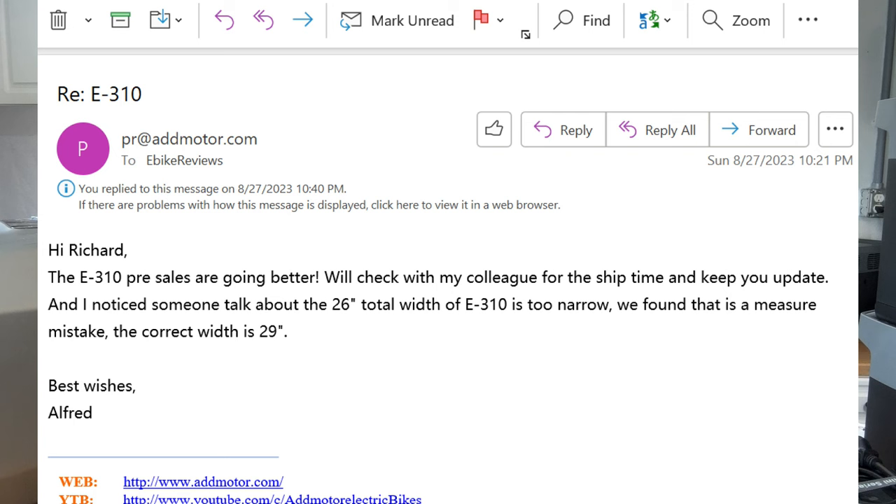So, interesting thing guys. Sunday night I got a message from AdMotor. They said, hey Richard, check this out — we made a mistake. Let me read you the message exactly and I'll put it up on the screen for you as well. It says: 'Hey Richard, the E310 pre-sales are going better.' He continues by saying, 'We'll check with my colleague for the shipping time and keep you updated.' Then he volunteers some information and says, 'I noticed someone talked about the 26-inch total width of the E310 is too narrow. We found that it is a measurement mistake.'